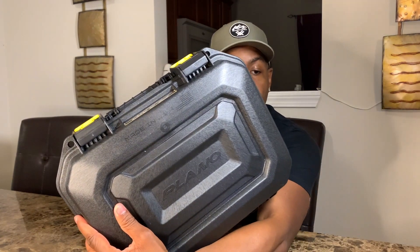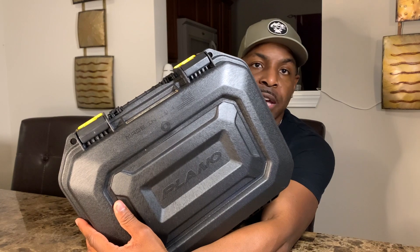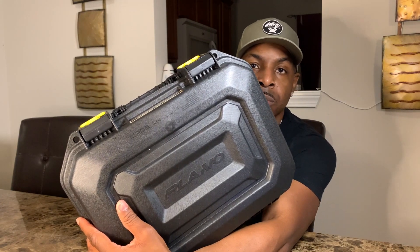Welcome back YouTube. Let's talk about safety, security, and travel — extremely important. Today I have what's called the Plano all-weather pistol and accessory case. Really, really nice durable case. I'm going to go ahead and show you some details about the case and the reason why I actually purchased it.